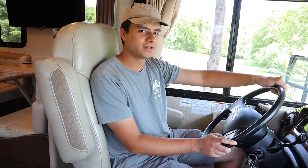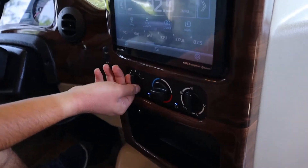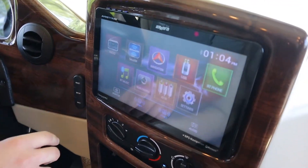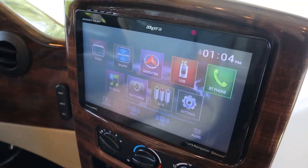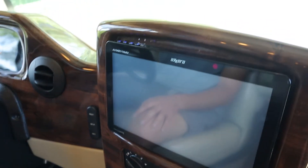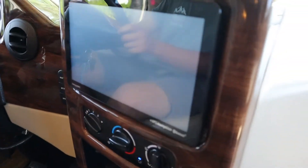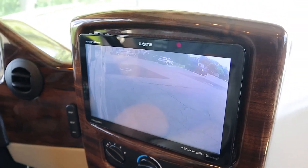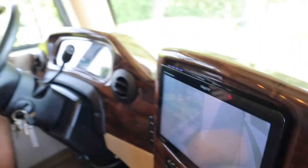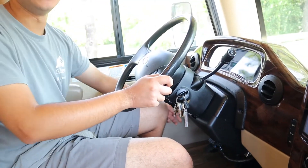The front cab is much like a car or truck. You have your AC system here — switch it on and off. This display here has your radio, you can connect your phone with Bluetooth, you can have the rear view camera on, and there's also a GPS system in here. This is your rear view camera, and when you put the blinkers on — this is to the right and this is to the left. The parking brake is right by my left foot here — push down to set it, and use this to release it.